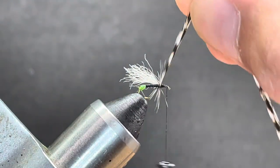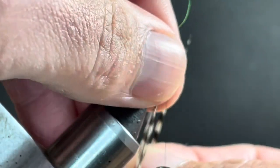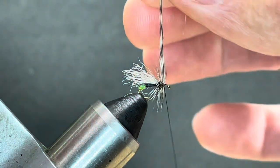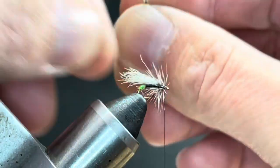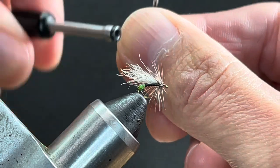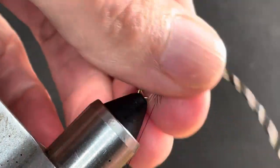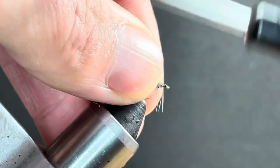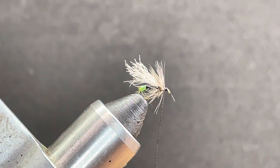Bring your thread forward, make sure it's out of the way, and now we can hackle the fly, coming forward. If there's a drop off, don't worry about it too much — having a little bit of mess to this is not a big deal. With the wax on your fingers you can just draw everything to the back. Back off a turn or two until that looks good. Sometimes you get excited and go too far up there. Now start to build the head — clip off any stray barbs sticking out.